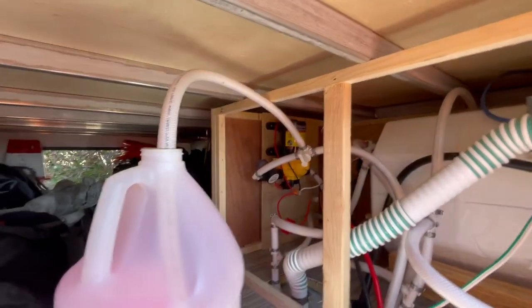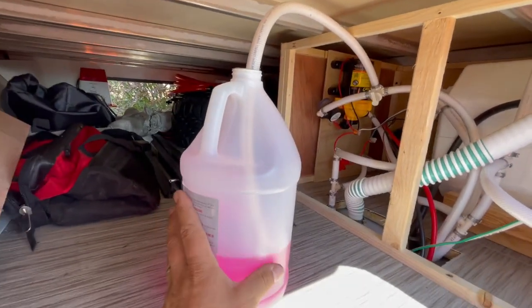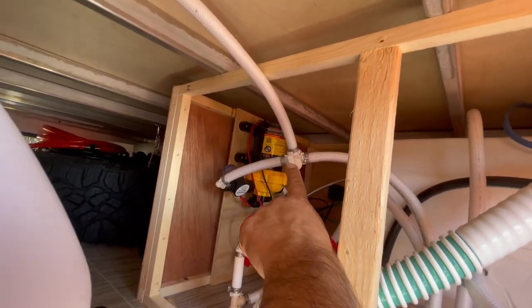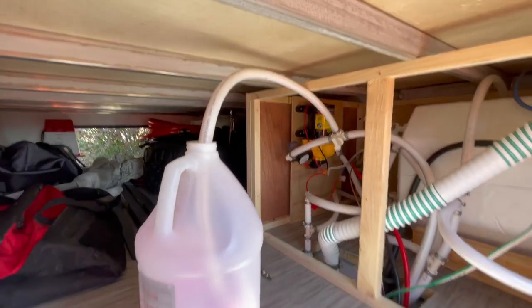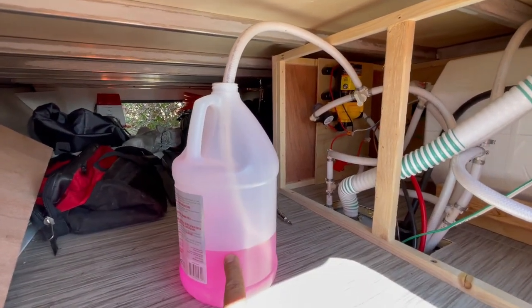This model comes with a hose that allows you to siphon your antifreeze into the system. Whichever way this is pointing, that's opening the valve — so in this case it's pointing to this hose, allowing you to pull right out of the tank. It's so cool!